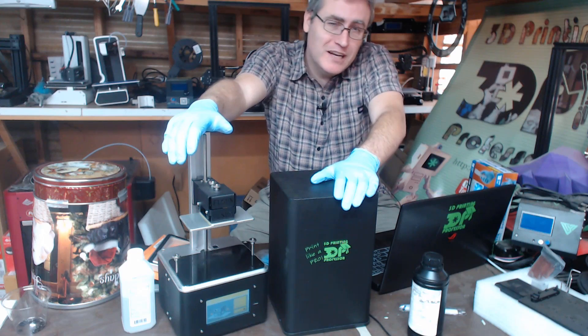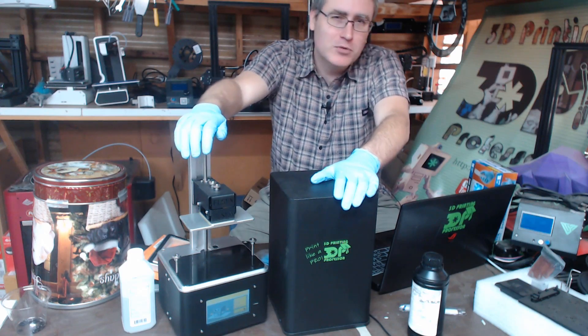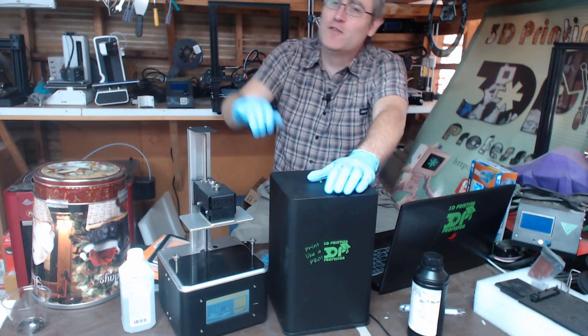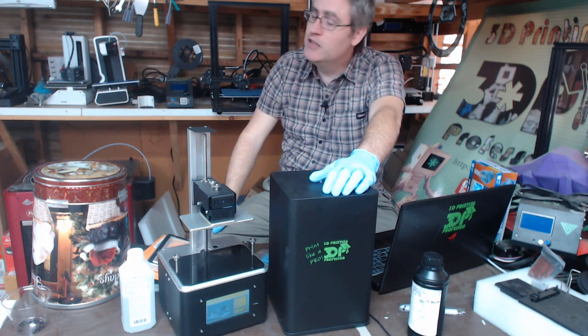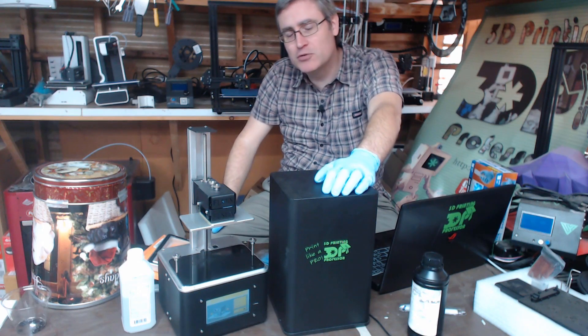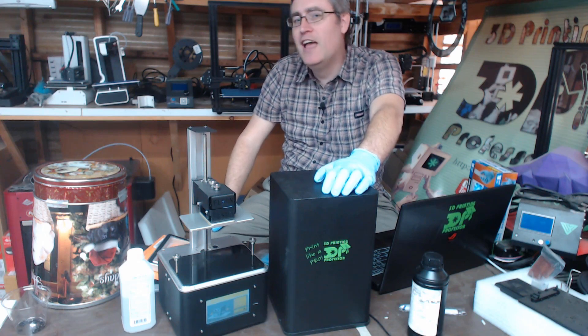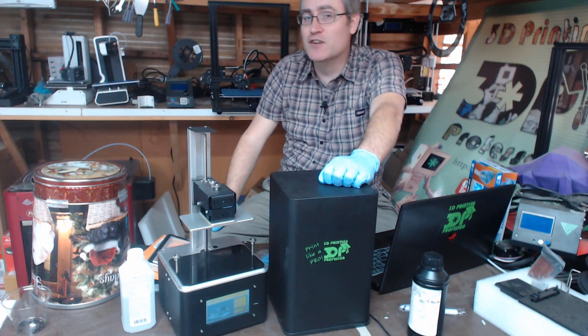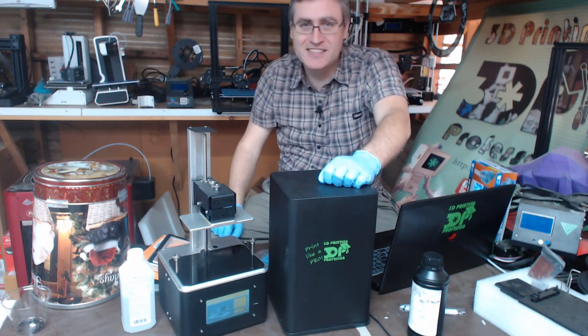I've got some more printers I need to talk about first, and then me and this printer are going to be having some fun times. Thank you very much for watching. Thank you to my Patreon backers — your support is more necessary than ever and I appreciate it so much. Thank you very much for watching. Safety first. See you next time.